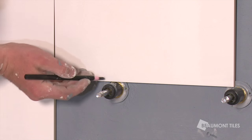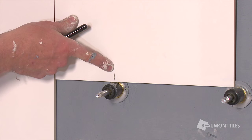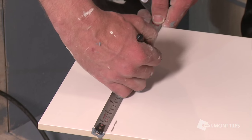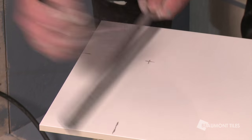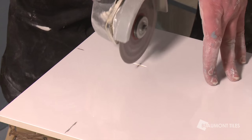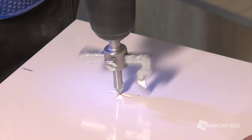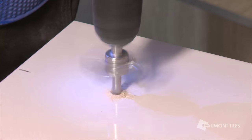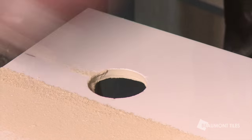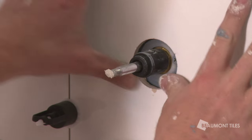Now it's time to cut some holes around some spindles. Mark the center points of your spindle. Use your grinder to create a pilot hole — that way when you go to drill your hole, your drill will stay in place. You can use a DTA hole cutter and a handyman drill to get your hole. Push it on and don't forget to clean up as you go.